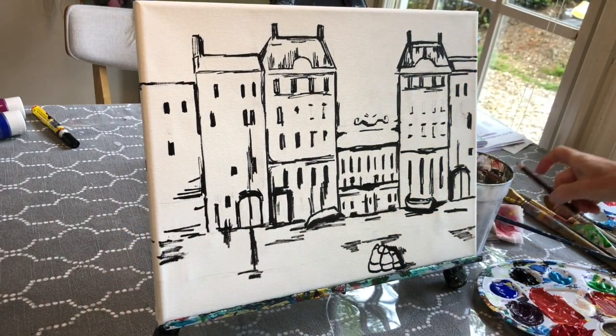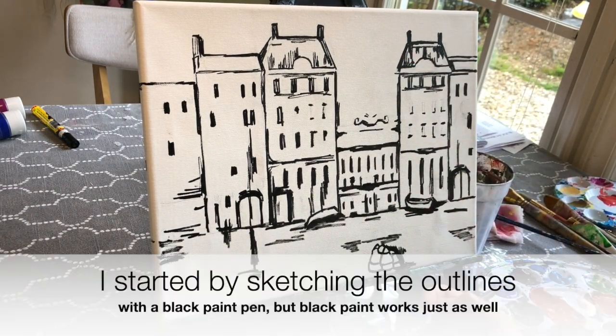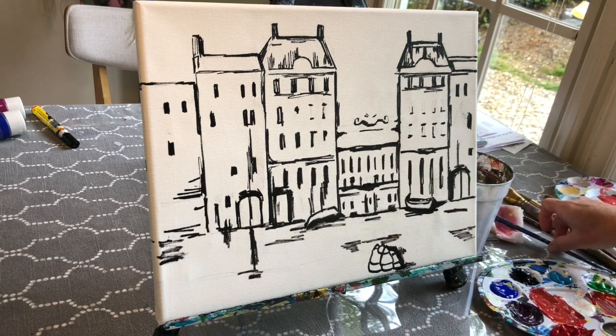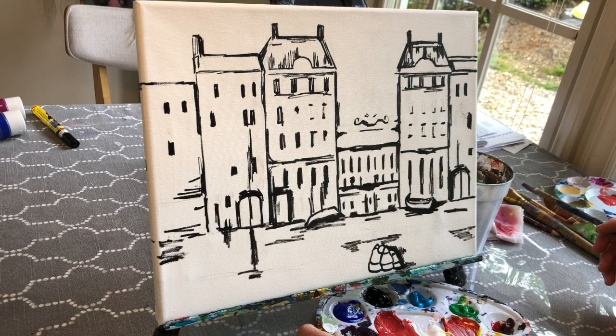What you can do is just sketch the image on with pencil and use black paint to do your outlining. If you want to pause the video and do some outlining with black paint, you can do that. What I'm going to do next is start filling in the basic colors — there's going to be some layering in this painting, so at first we're just going to do some solid filling in.